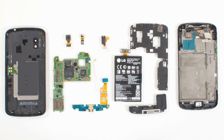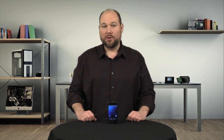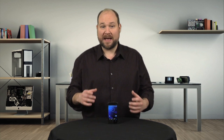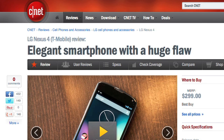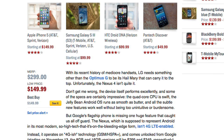The Nexus 4 may not have the stylish design of Samsung's Galaxy S3 or the outstanding battery life of Motorola's Droid Razr Maxx HD, but it's a solid phone and one that's not too difficult to crack open. And at $299 unlocked without a contract, it's definitely priced right. For more information on the Nexus 4, including real-world tests and pricing, check out Lynn Law's full CNET review.